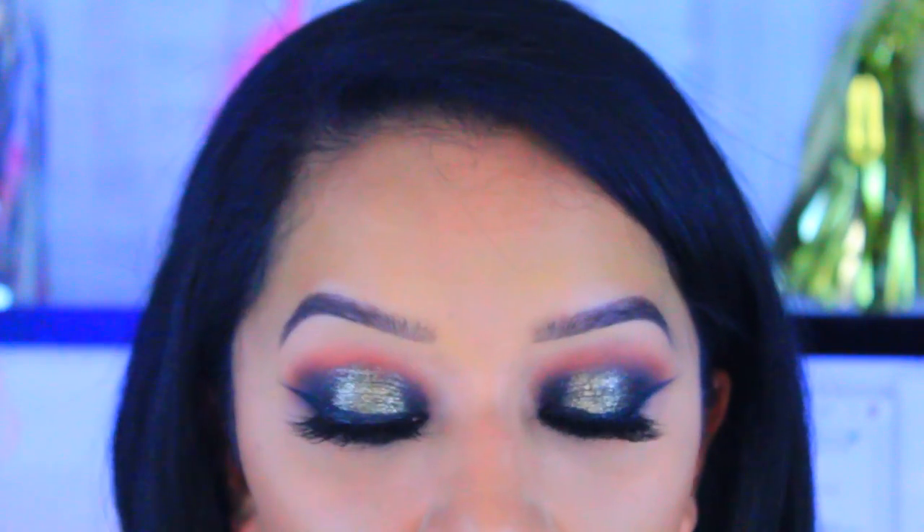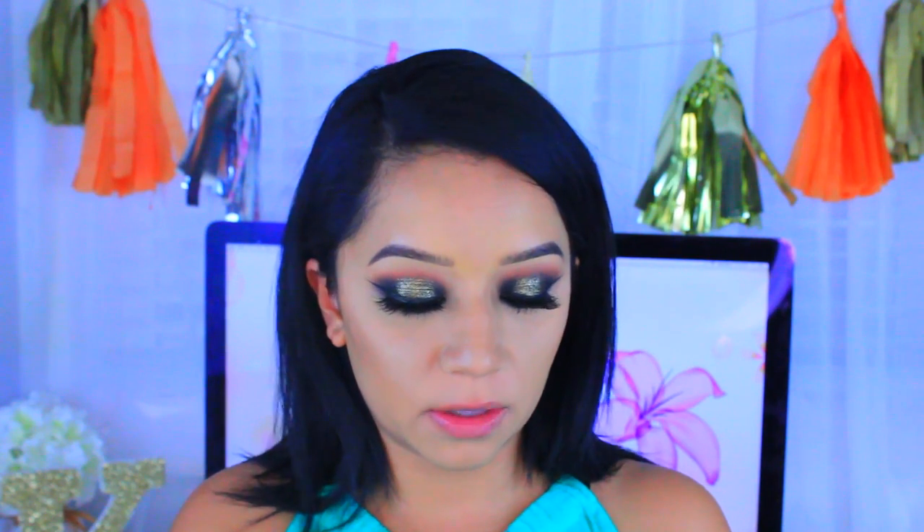Now I'm just going to finish off the eyes by applying some mascara. Now that we're done with the eyes, I'm going to move on to the face. I'm going to take the Anastasia contour kit and a Tarte brush, mix these two colors, and use that to bronze out my face a little bit.